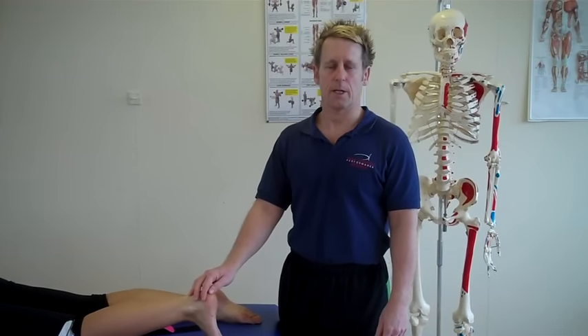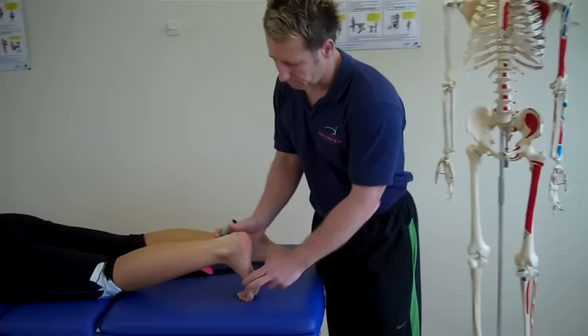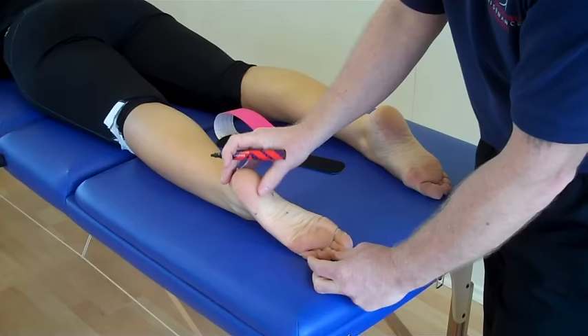Hi, my name is John Gibbons. I'm a sports osteopath and today we're going to look at patients that present with plantar fasciitis. I'm going to mark the foot where commonly they present with pain, around this area just in here. So typically the calcaneal tuberosity, just where my thumb is located in there.